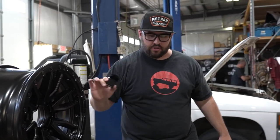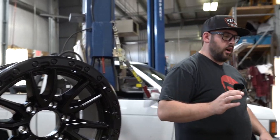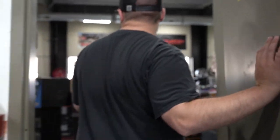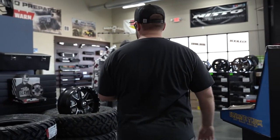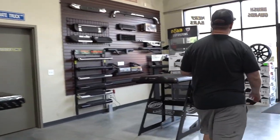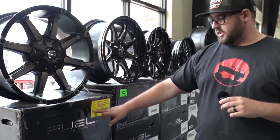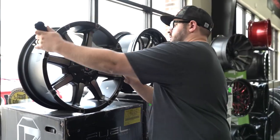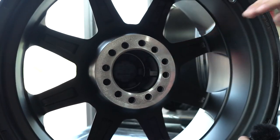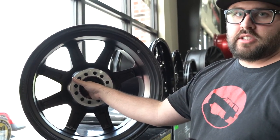We'll go up front real quick and I'll show you a wheel that does not have that issue — it has the same hub bore on it, so that's a 106.1. I've got a Fuel Coupler up here that has the same exact hub bore. As you can see, it's got a 106.1 on the hub bore. Since it's got a full center cap with bolt-on Allen bolts, you don't have to worry about that snap-in ring at all.